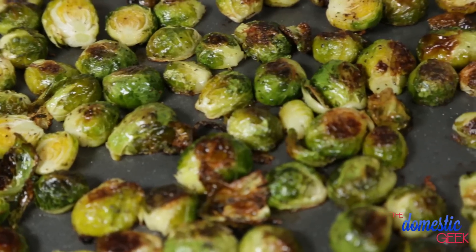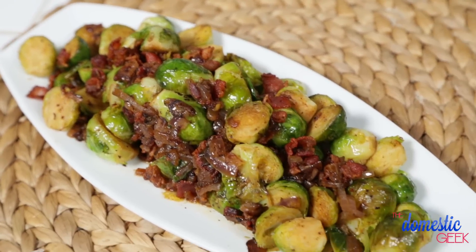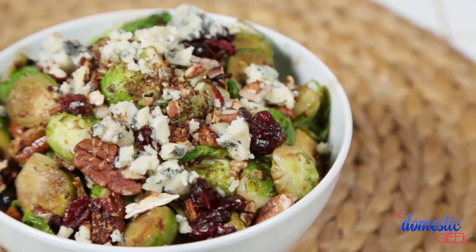I'm going to do that by showing you tasty brussels sprouts three delicious ways. We're going to start with oven-roasted brussels sprouts, then do some tasty pan-roasted brussels sprouts with bacon, and finally a hot brussels sprout salad with pecans, cranberries, and blue cheese.